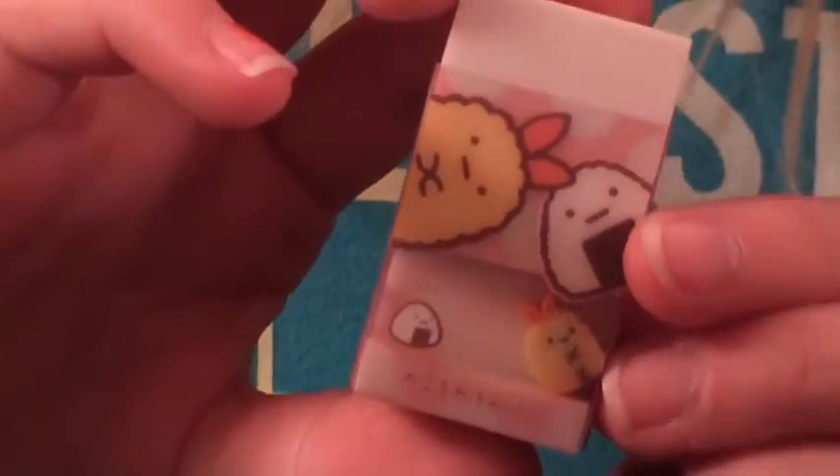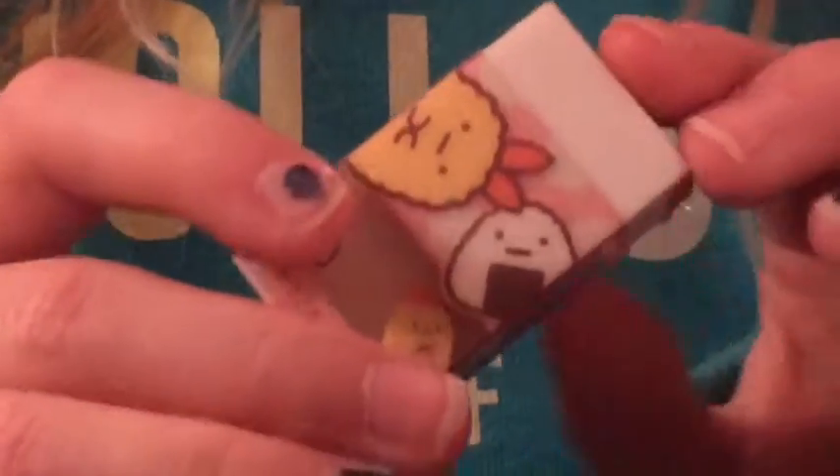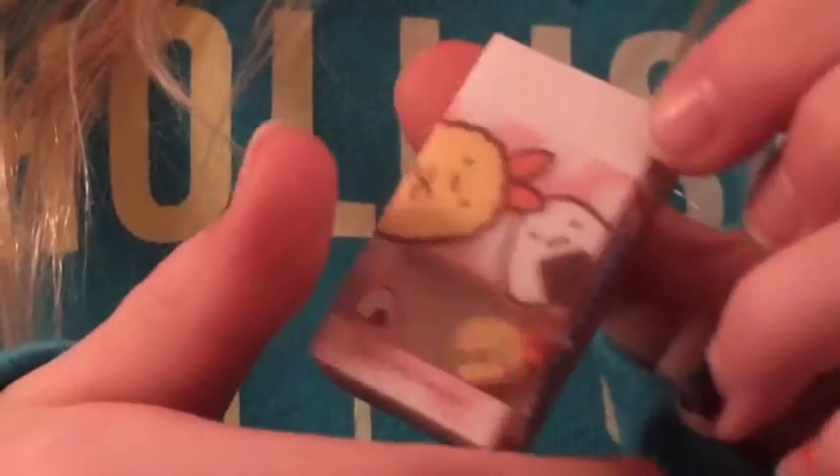Lastly we have this Sumiko Gorashi eraser. The plain eraser is just all white but I had the choice of which option I wanted and I got pink with white polka dots, and there's this little eraser that can move inside of it.